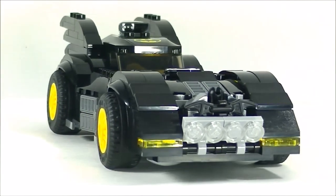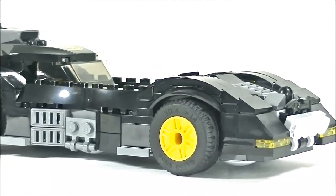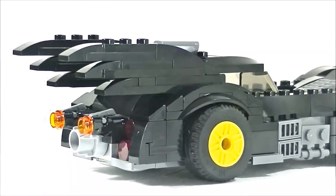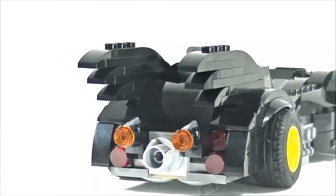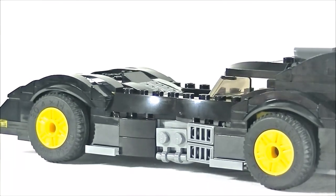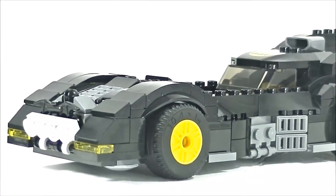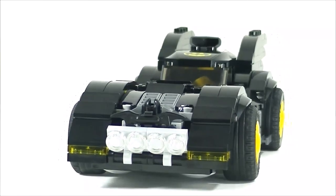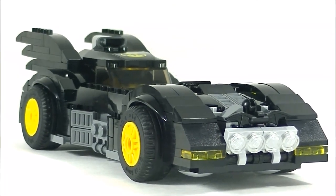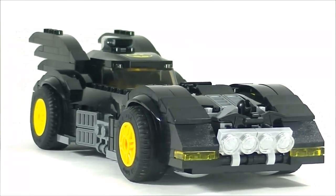Hey guys, hope you enjoyed. This is the final look at my Batmobile modification. If you'd like to see more videos like this where I make modifications or a complete MOC of a Batmobile, don't forget to click below and subscribe. I'd appreciate it if you give me a thumbs up if you liked this video. In the future I will be doing a complete MOC of a Batmobile, so if that interests you, please subscribe so you can catch that video. Hope you enjoyed — this is BrickHunter signing out. See you next time, bye!